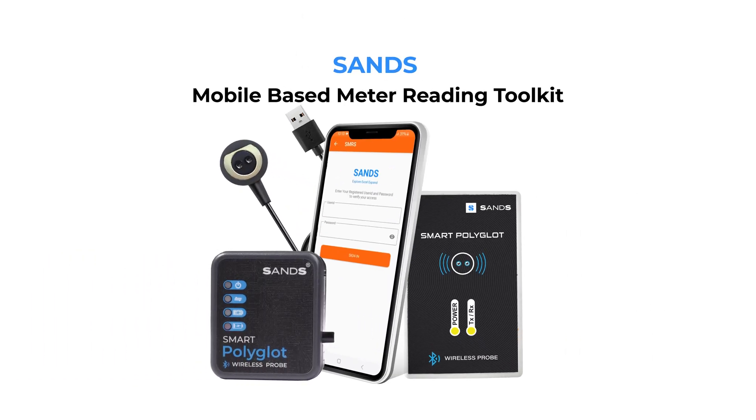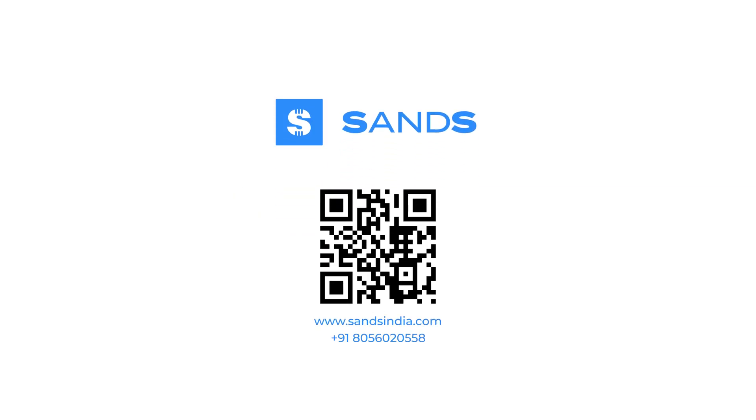It's all about making your work easier and more accurate. If you're ready to upgrade your meter reading toolkit, the SANS Optical Probe and DLMS Meter Reading app are the tools you need. To learn more, visit our website at www.sansindia.com or contact us today for a product inquiry.